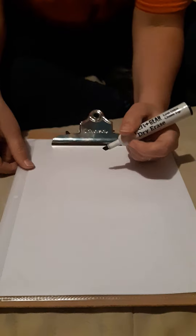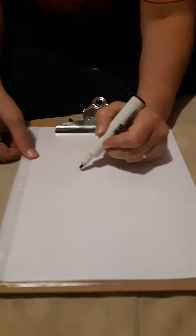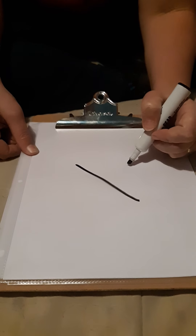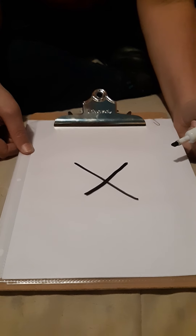Alright, get to our papers. You're going to start at the top and go sideways. Then go to the other top and sideways across. And that makes an X.